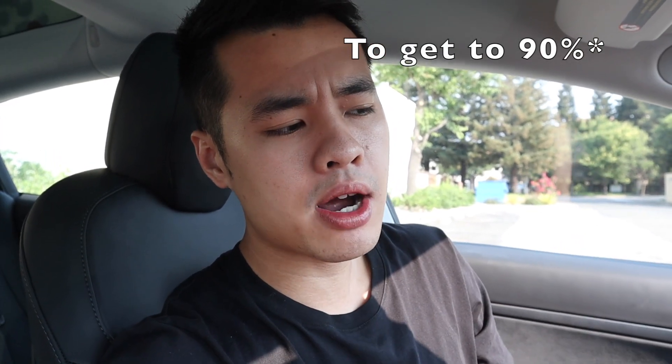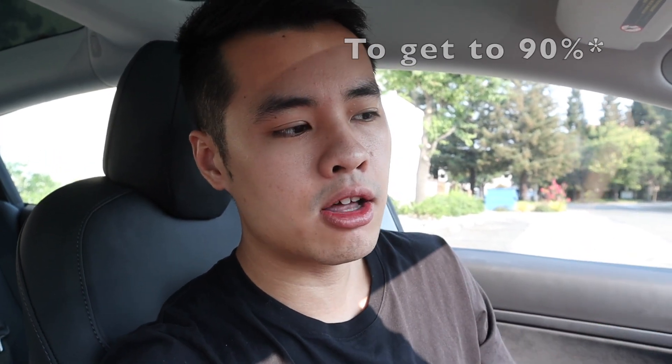Alright guys, we just plugged in the car at 20% and I'm already sitting at 28%. It's crazy how fast this car charges. It says it's gonna take about 50 minutes to get all the way up to 100%, and usually it would take around 35 minutes or so. So I'm kind of surprised that the last 10% really takes that long.